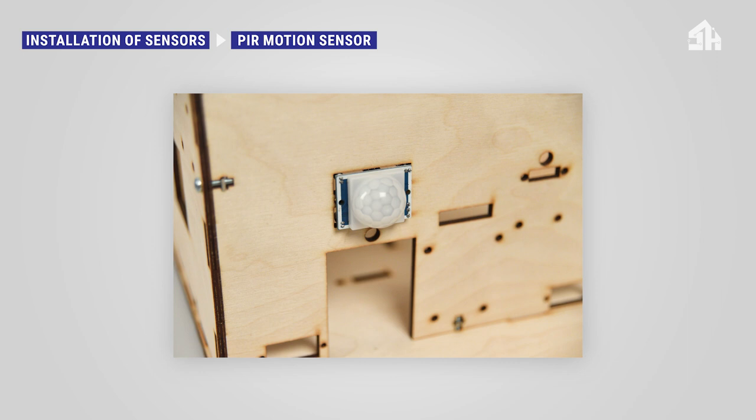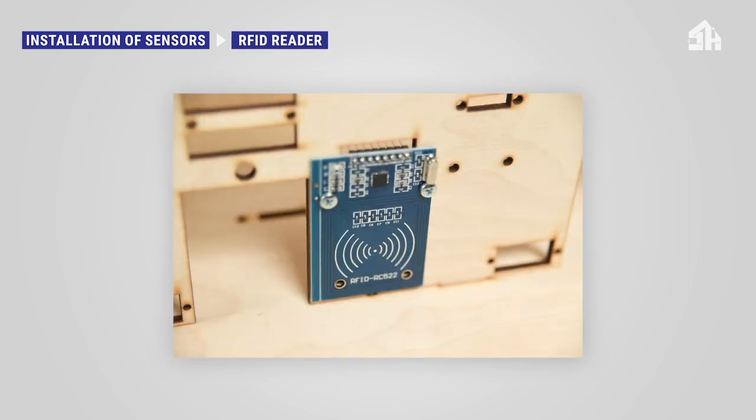The sensor must be put in place from the outside of the Smart Home for Seniors house model. Place it within the window above the door and use the delivered screws and nuts to hold the sensor in place. Place the RFID reader next to the door and use the delivered metal screws and bolts to hold it in place.